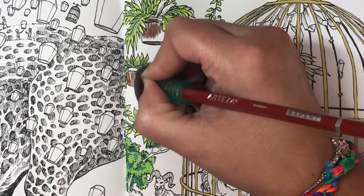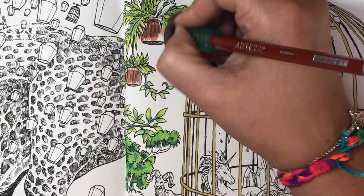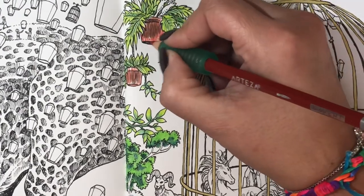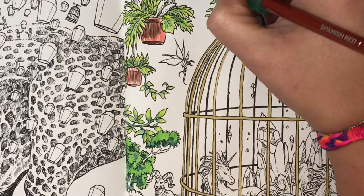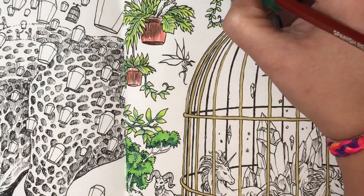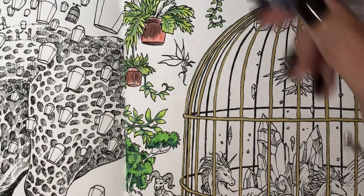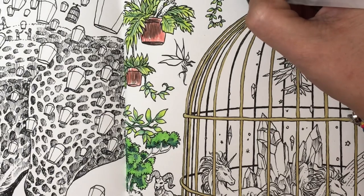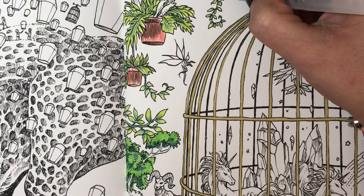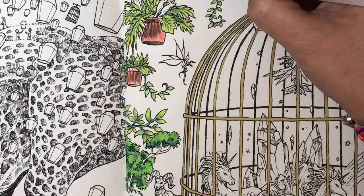Normally when I do watercolor pencils, ink tints, or even watercoloring, I always do a little section at a time — color, paint, color, paint — because I don't want to color all of it and then go all over with water, which would really saturate the page. That's why you see me do one section and then use water, one section use water, giving them time to dry in between. You can color the whole page with your pencils first if that's what you want — nothing saying you can't. Do whatever makes you happy, not what makes other people happy.